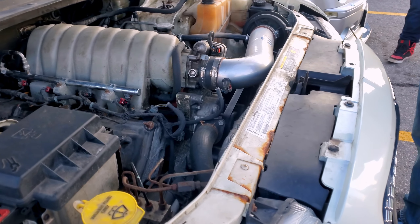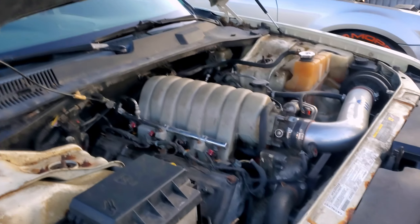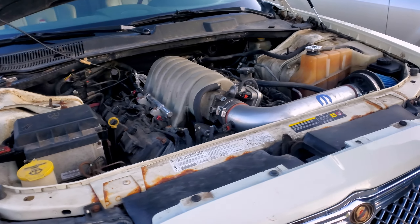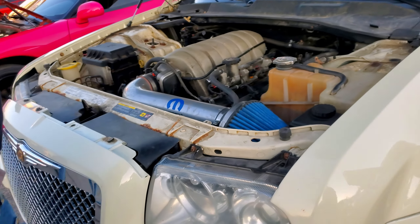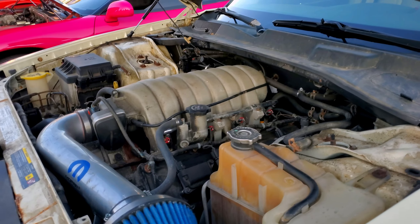Oh yeah. You got a hockey stick? Yeah, I do. I'm tightening my hood up. Yeah, I got a stock set. Yeah, you can do it up. Might as well. Is it fiberglass? The hood? Yeah, okay.